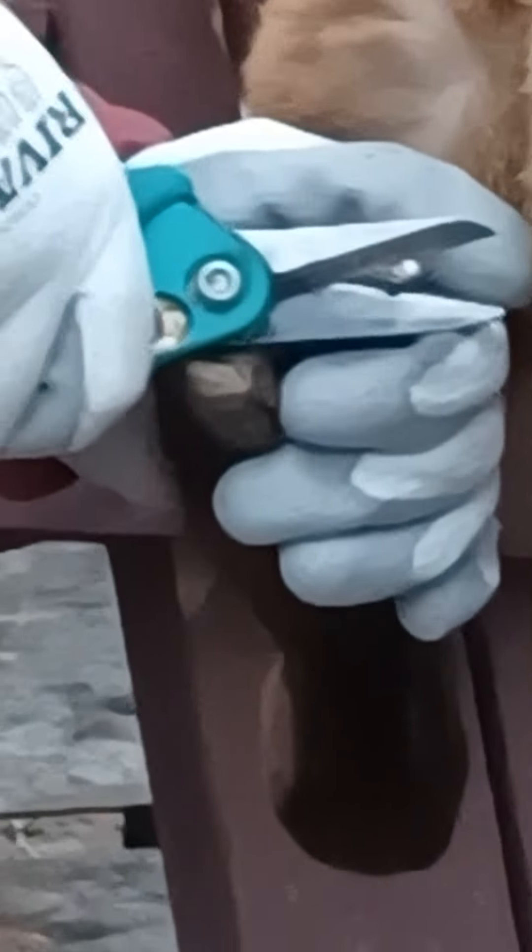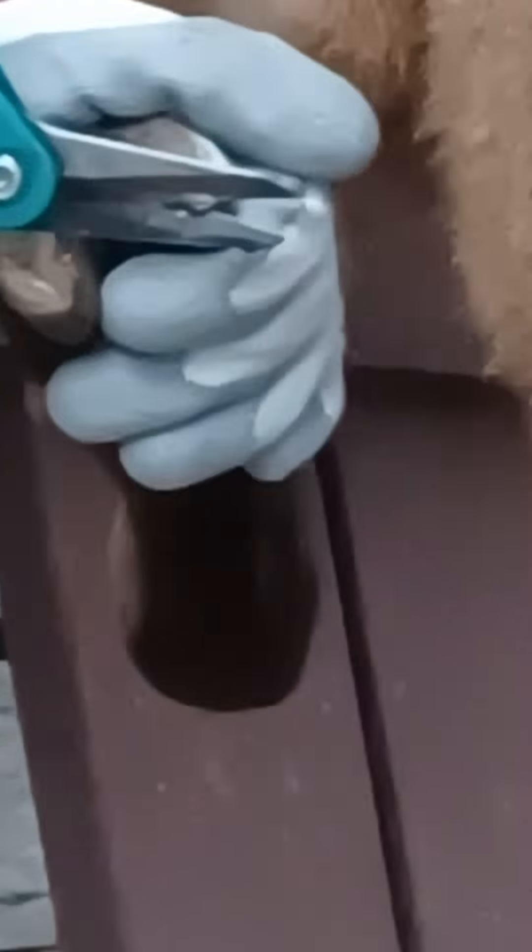So I am going to trim the hooves and kind of scrape the mud off. Just trim the sides, and if you need to, the top.